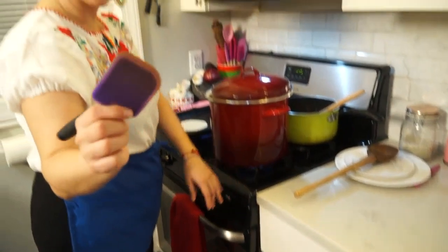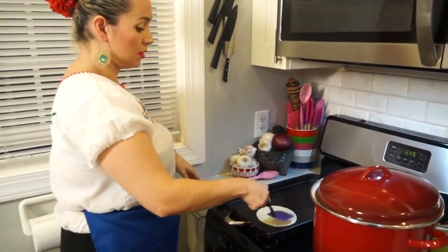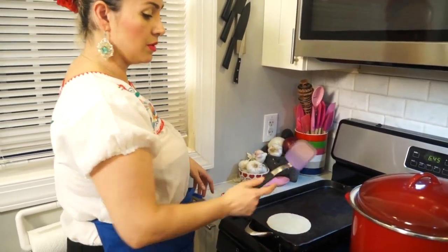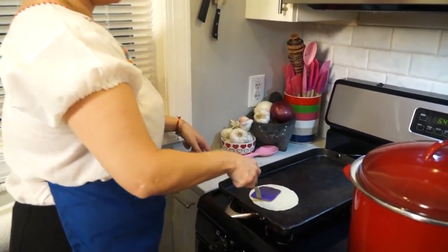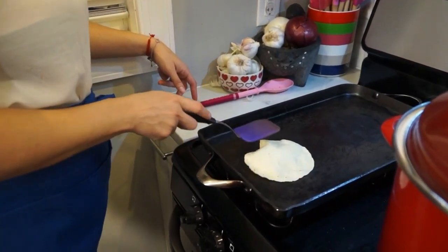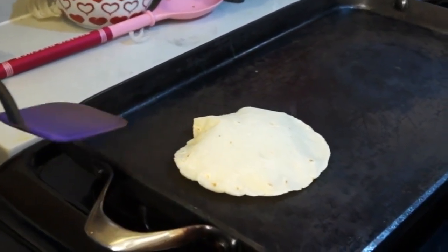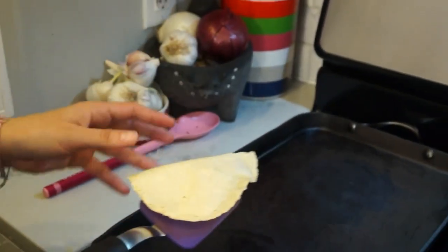It is easier to use a spatula. You can press it, and most of the time on the third turn it will get some nice air, as you can see. There is a saying in Mexico that when the tortillas get nice and puffy like this, you are ready to get married.